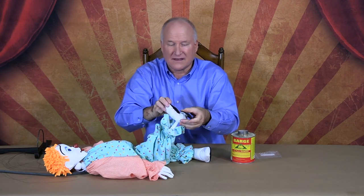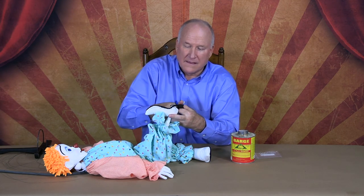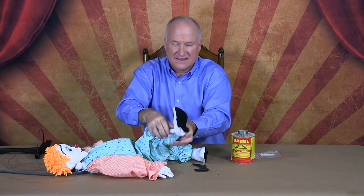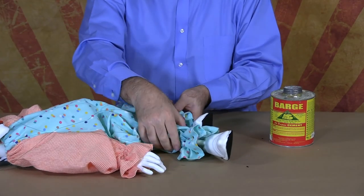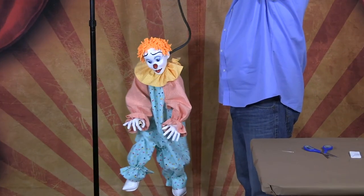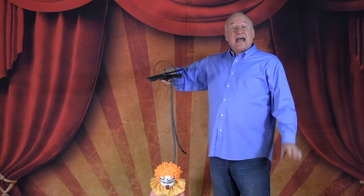Take one other piece and do the heel the same way, pushing it down. Repeat it on the other foot — now you've got your two feet covered, and when they walk, it's nice and quiet. There's the collar — and it goes on just like that.